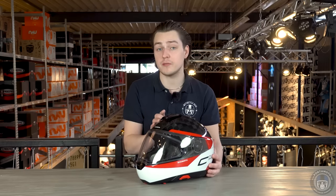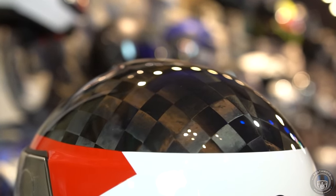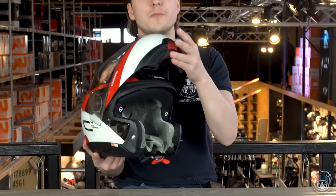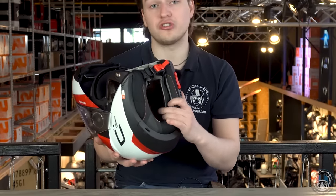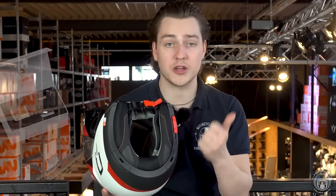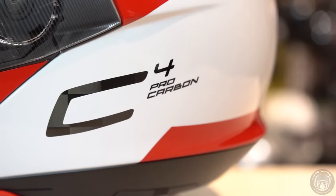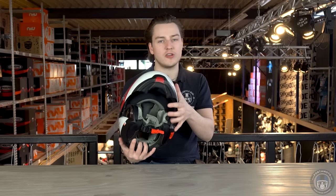The C4 Pro's outer shell is made from a rock-solid fiberglass matrix offering good impact protection, while the Pro Carbon takes it one step further with a 100% carbon outer shell — making it even stronger and lighter. The Schuberth C4 Pro Carbon comes equipped with pre-installed speakers and a microphone; all wires are hidden within the helmet. Simply purchase the SC1 Standard or Advanced communication module and click it into place — the SC1 consists of a battery and communication module, making it very easy and quick to install. Communicating with other riders shouldn't be a problem, especially as the Schuberth C4 Pro is regarded as one of the quietest modular helmets in the world.